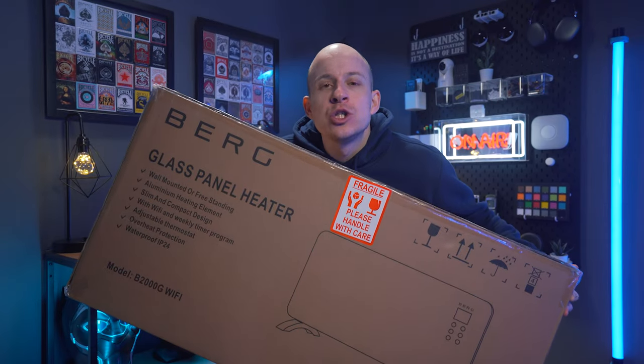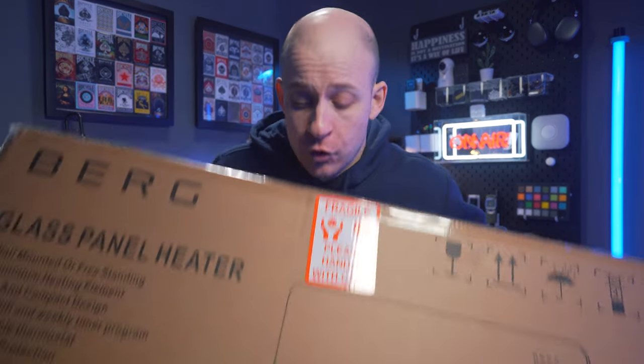It turns out I have been unknowingly introduced to the smart world of Tuya with this — the B2000G, a smart Wi-Fi panel heater.